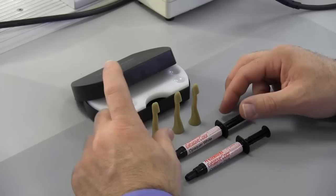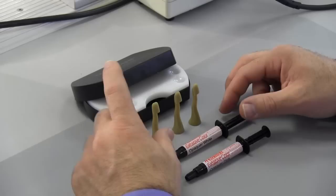In this exercise, we're going to show you the value of pink opaque over white opaque — not just by talking about it, but visually showing you how each one works and what it does for you in your office.